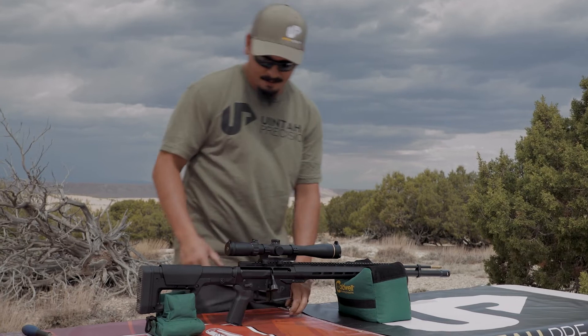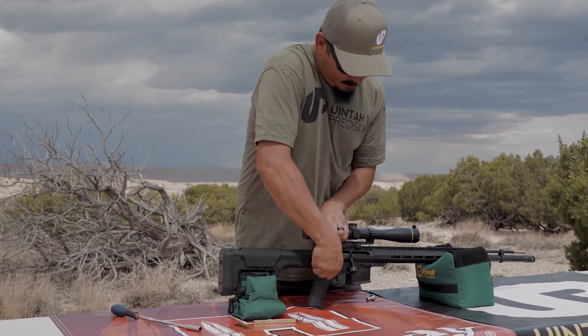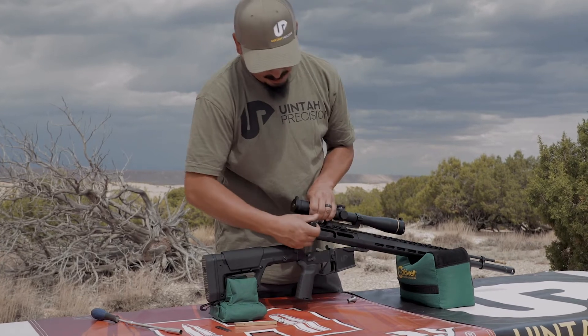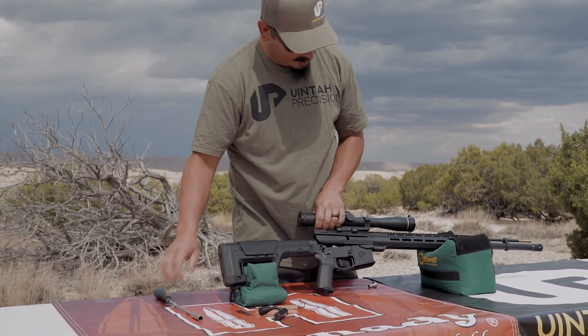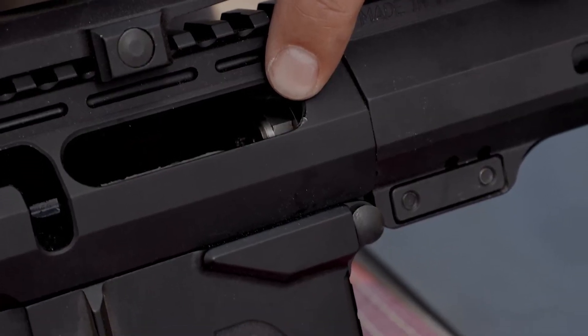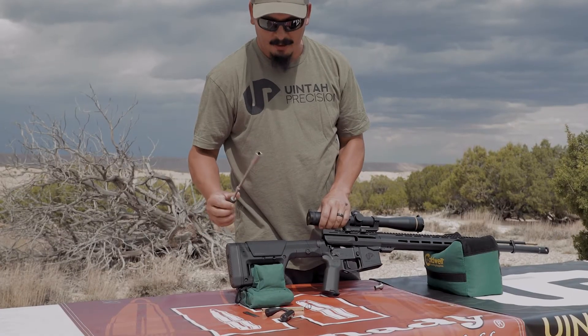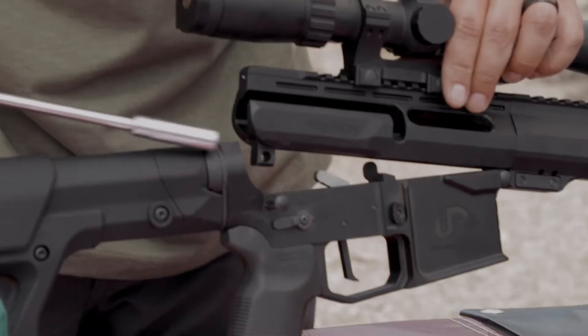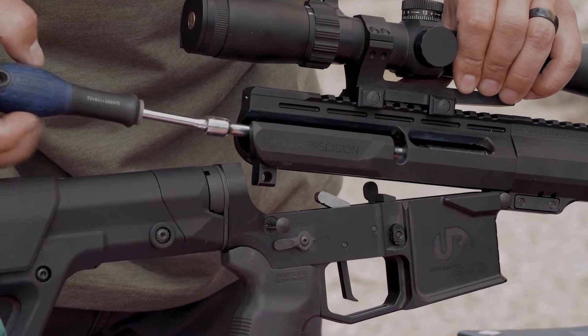The way it comes apart to clean: you just pop your pin like you were taking your upper off your lower, pull your bolt out. And in there there's a breech plug. Like any other breech plug, it accepts 209 primers. You just take a 3/8 socket on an extension, reach through the back end of your receiver, and unscrew the breech plug.